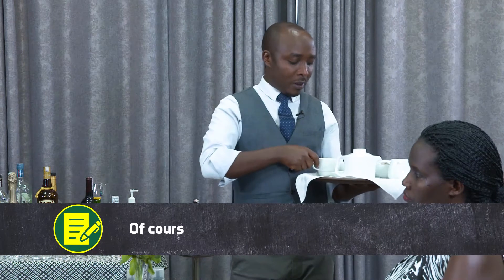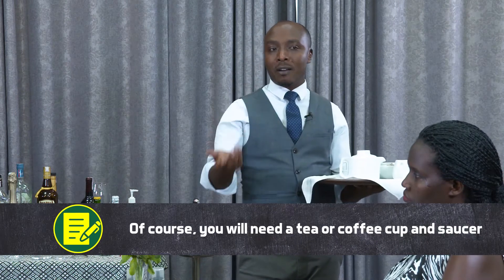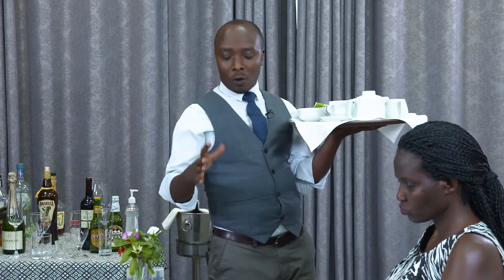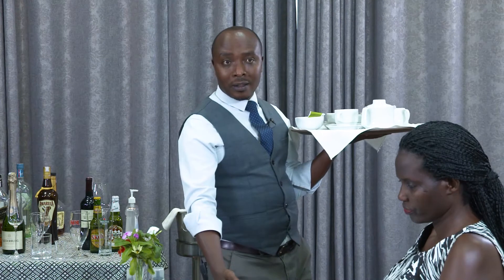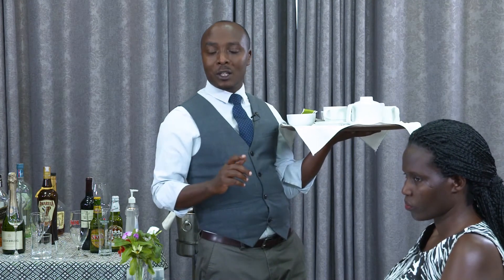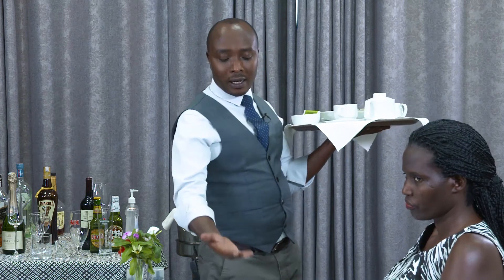So, how do we place this equipment in order to serve? Sometimes our guest can order a dessert. So, if there is a dessert to take, you have to put all things at the right side of the guest. And if there is no dessert, you can sit here in the center of the table so that the guest can use the tea cup.